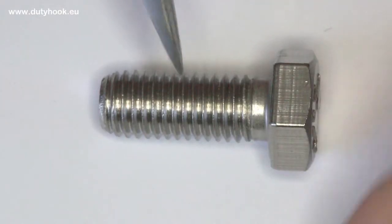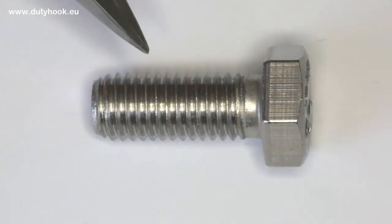First, what does DIN standard 933 or ISO 40147 mean? This is a fully threaded hexagon cap screw. This bolt is the most common and is useful for many connections.